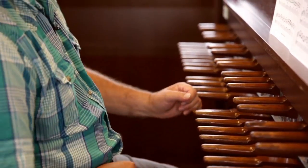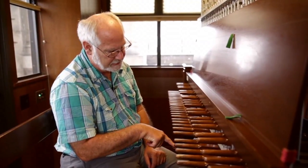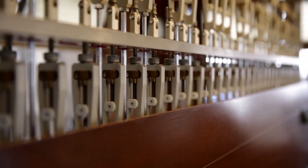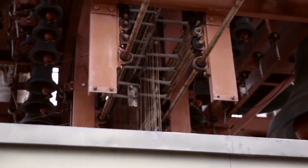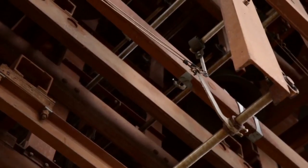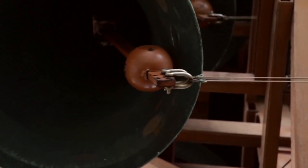I'm Jeff Davis, I'm the University Carillonist at the University of California at Berkeley. When you push the key down, it pulls a wire down, and that wire is connected to a crank which is attached to a roller bar that has a wire that goes up to the clapper on a bell. Very simply, that's how it works.